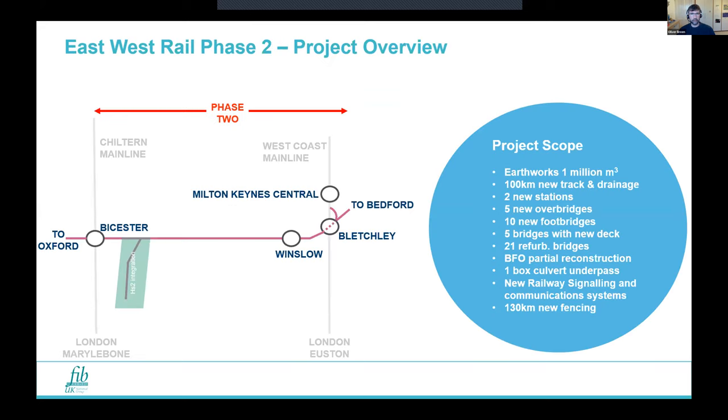The project itself — East West Rail as a whole — is to reopen the line from Oxford to Cambridge. Phase two, which we're working on, is to open the line from Bicester to Bedford and Bletchley. The Bletchley Flyover is here, just taking the line over the West Coast Main Line and a few other things.